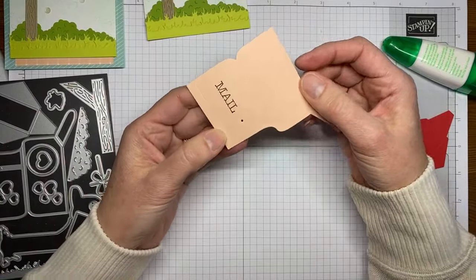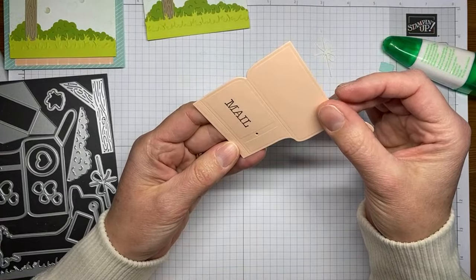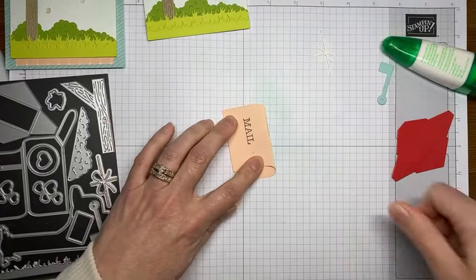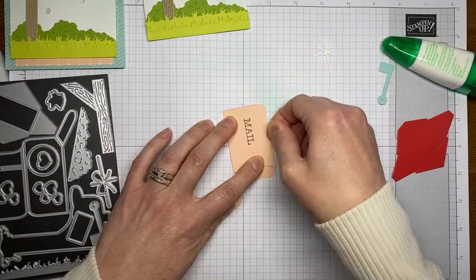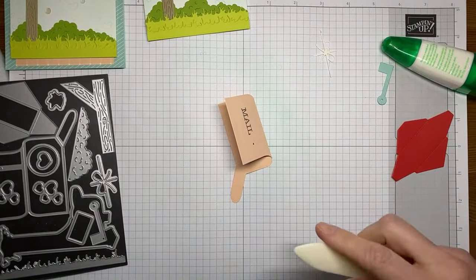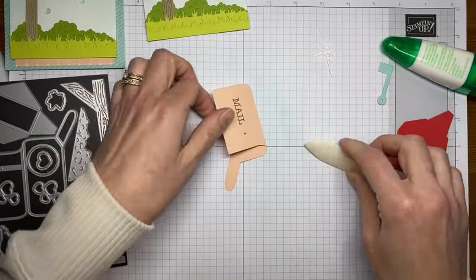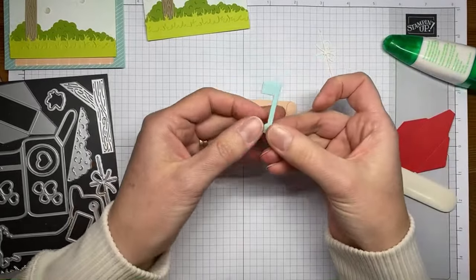This is not complicated — there's a little score line on the mailbox die cut, so I'm just going to fold it on the score line and line up the two edges together. Then I'll grab the bone folder to crease it well. This is Petal Pink cardstock. Before I go further, I realized I need to put my little flag on here.